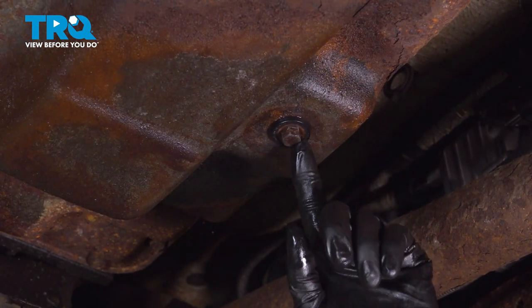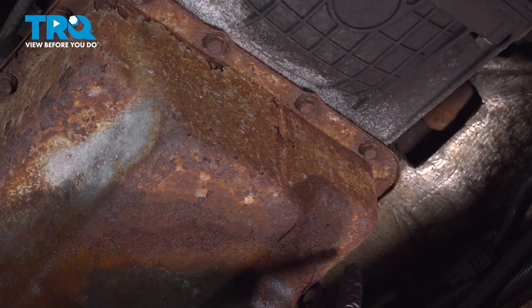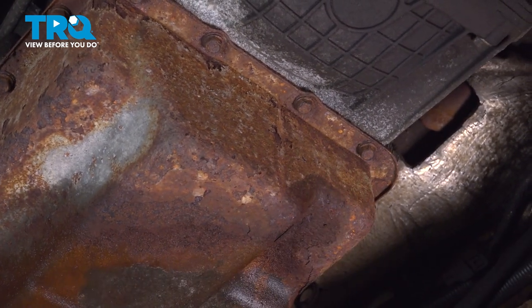The reason I'm torquing this now is so that I don't have to come back later — when I install the pan, it's ready to go. Now remove all the 13mm bolts that hold this pan onto the transmission.